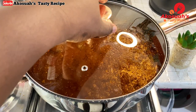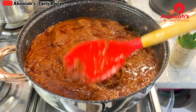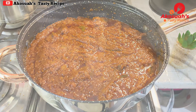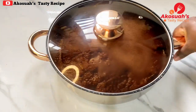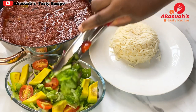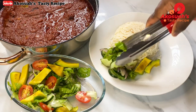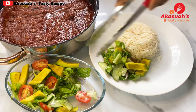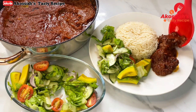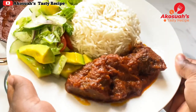After the extra five minutes, the stew is ready and it smells so good! I'll serve it with steamed white rice. You can also enjoy it with wache or use it for jollof rice. I also made some avocado salad earlier to go along with this lovely lunch. Please give this a try — trust me, you're going to love it!